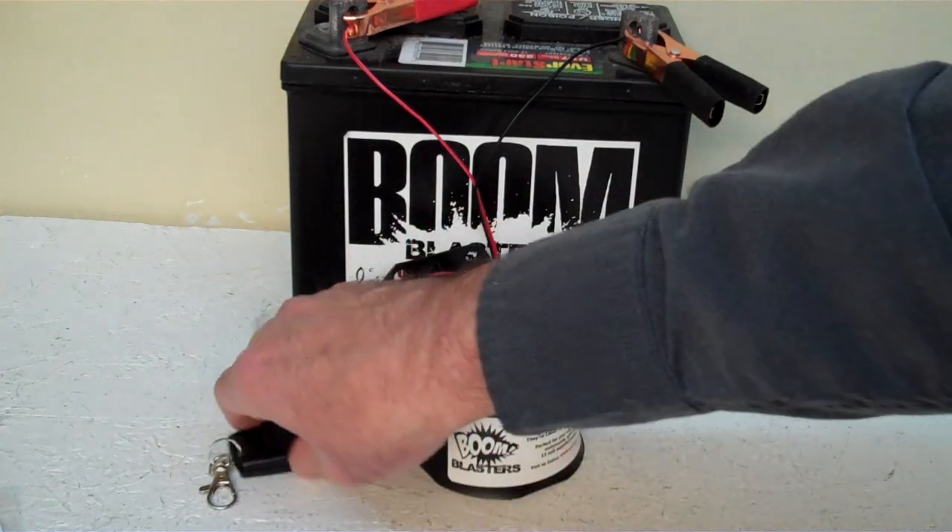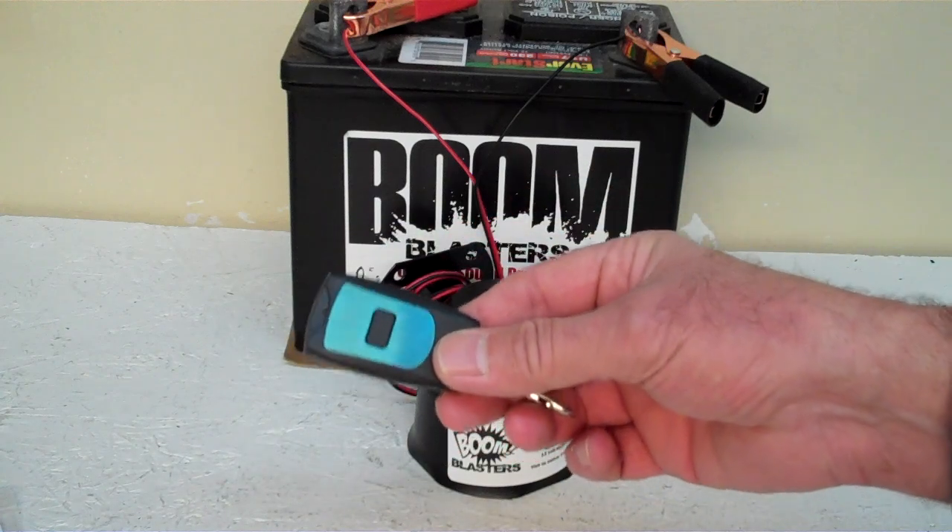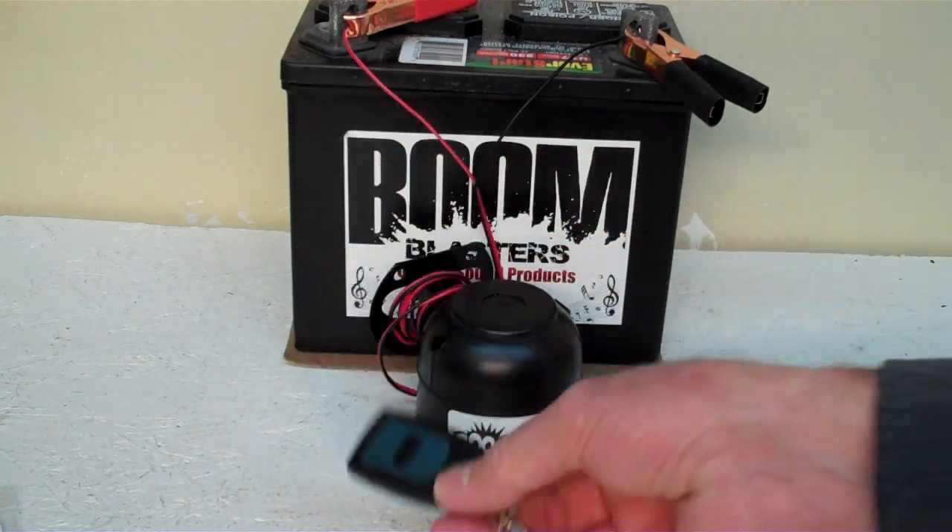Hey everyone, this is our Sheep-Bah wireless car horn. It does come with one remote control. You can purchase additional remotes if you want.